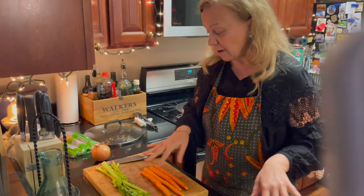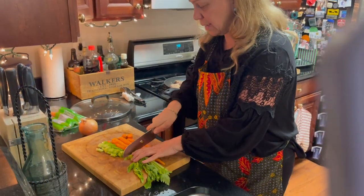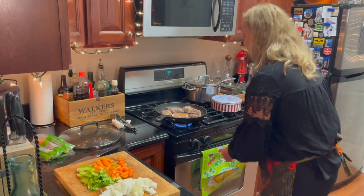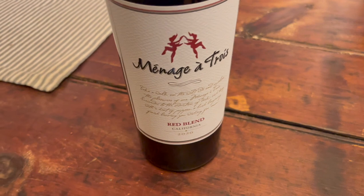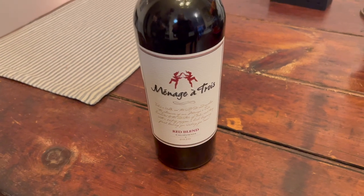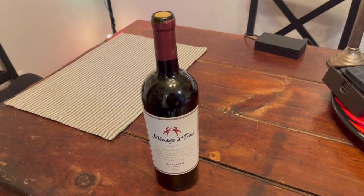Let's cut the carrots and the celery into small pieces — I like it chunky. Let's do the same with onions, smaller chunks. Our short ribs are browning away. We're going for a Californian blended red — this is a blend of three different reds from Ménage à Trois in California. That's a beautiful wine actually.